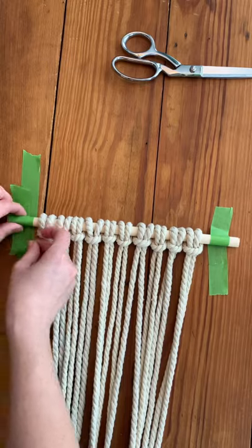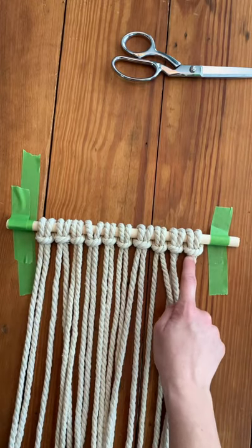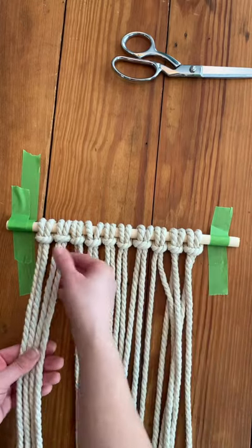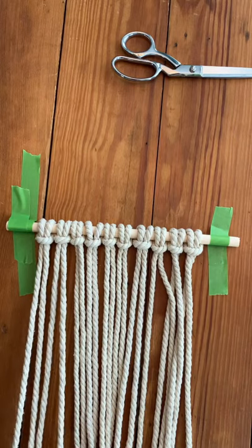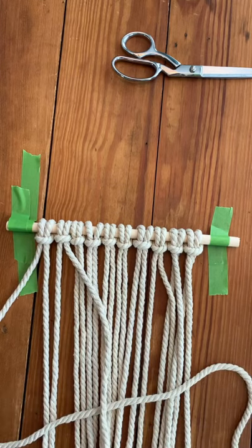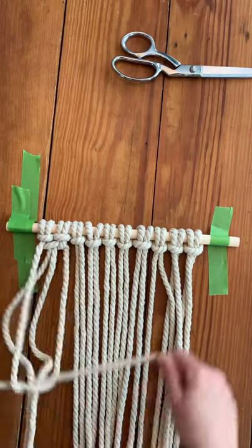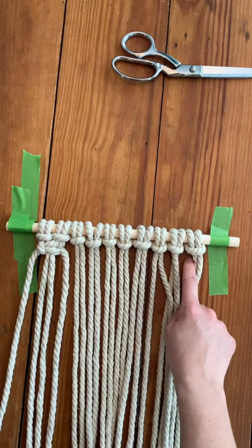Typically with the design we're doing today, I like to go from left to right and make a square knot all the way across. Remember, you want an even number of cords — whether you have 10, 12, 14, or so on — an even number works best because you can have an even number of square knots all the way across the top. I love making a square knot laying on a table because you can see exactly what you're doing. I'm going to make square knots all the way across the top and then I'll show you what to do next.